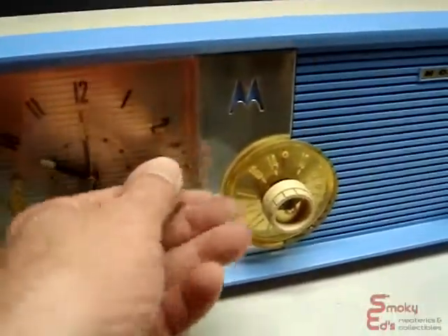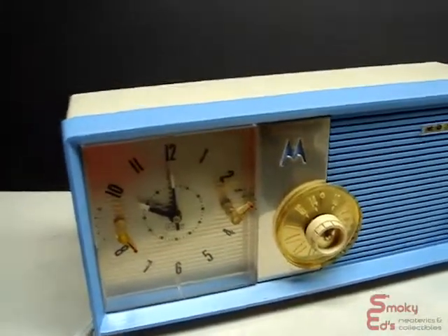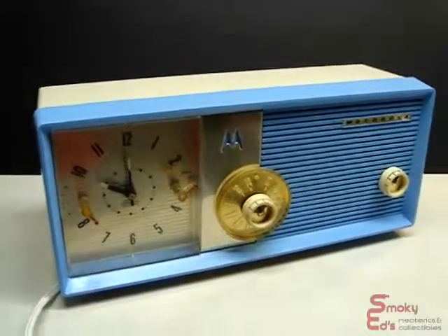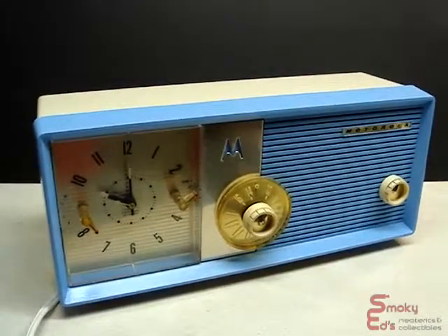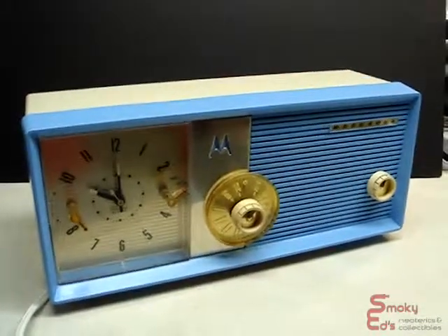Like I said, this clock is in excellent shape, ready to last many years since it has a newer style of capacitors. And a new power cord too, since the old one was all melted from cigarettes. You know, they say cigarettes are bad for your health — they're bad for everything. Anyway, this is Smokey Edge Neoterics and Collectibles. It's a beautiful clock radio made by Motorola from 1958. I hope you enjoyed this video, and I hope you look at my other stuff I have on sale. Thank you. Goodbye.